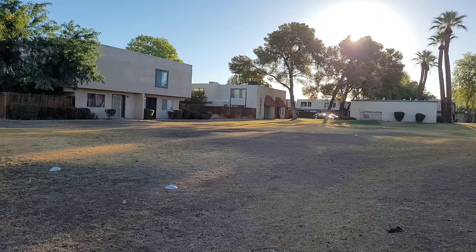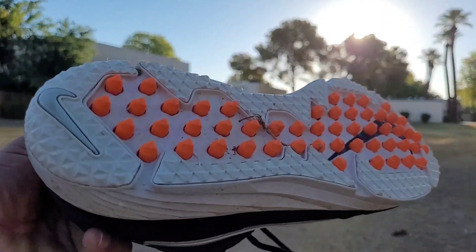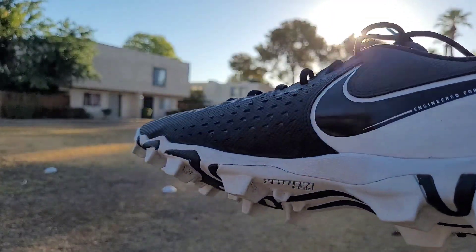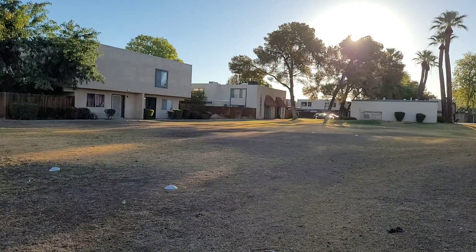Now I'm switching out from this cleat to one I want more torque from — something a little more heavy-duty for the sled pull. I'm debating between going 20 or 40 yards with it. We're only going 50 pounds, so stay tuned.